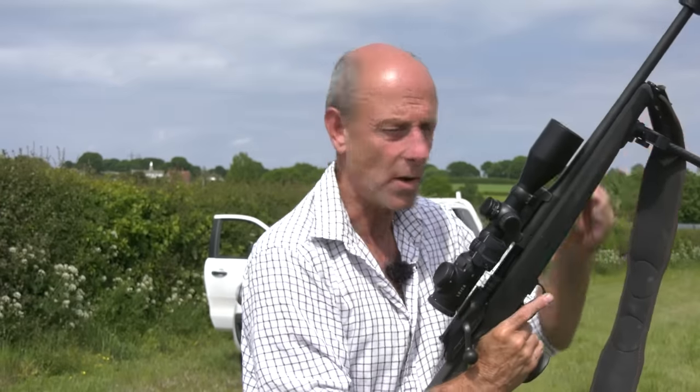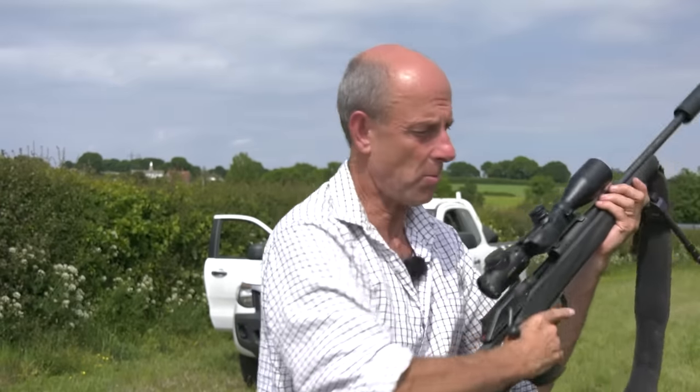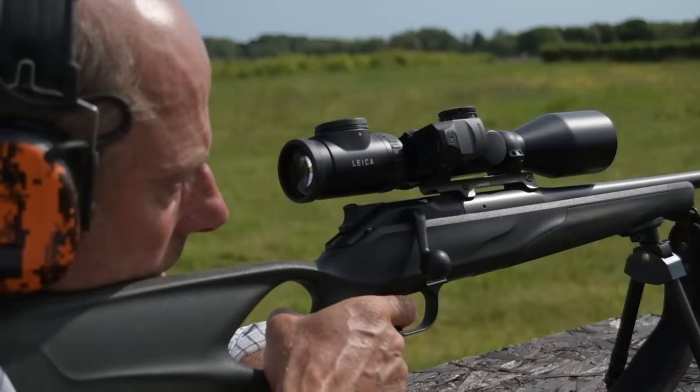That's a classic example — the red dot for game coming within 30 or 40 yards, picking them up easily, then switching back onto the scope at six or seven power for the longer distance shot.